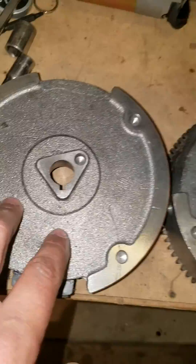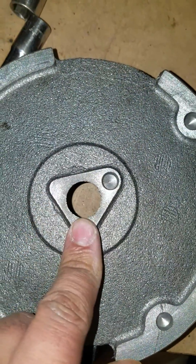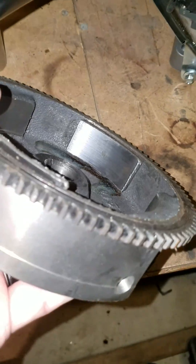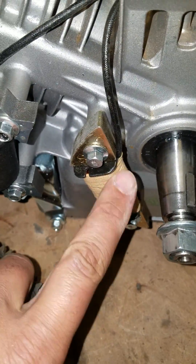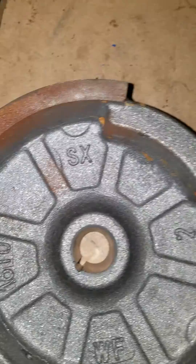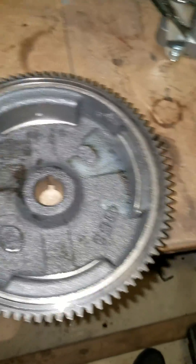This is the original flywheel with a three-quarter inch taper, and this is the aftermarket flywheel that comes with the kit. It's actually really nice - it's got the flywheel ring and two magnets on the inside for your charging coil. However, the taper is a very different size and it will not fit on this motor.